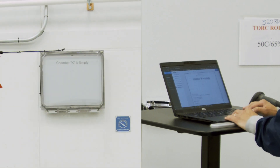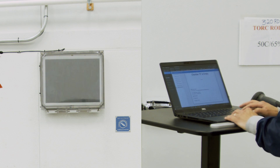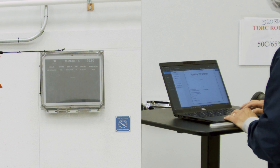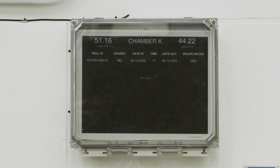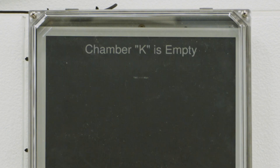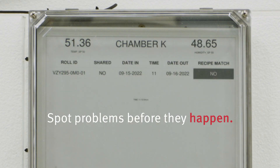A key feature is RecipeMatch, developed by e-Ink, which automatically checks to make sure all the parameters entered will in fact result in a perfect batch of product. If anything is not 100% right, an error message appears that helps operators spot problems before they happen.